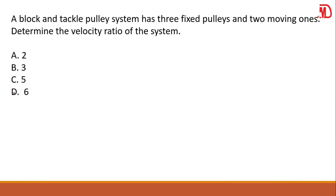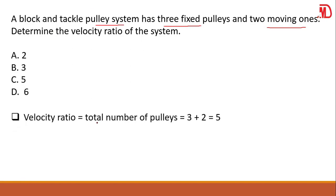A block and tackle pulley system has three fixed pulleys and two moving ones. Determine the velocity ratio of the system. Velocity ratio equals the total number of pulleys, whether fixed or moving. We have three fixed and two moving — together we have five. So the total number of pulleys gives you the velocity ratio. Therefore your answer is five, which is C.